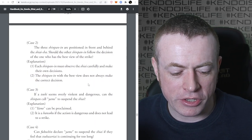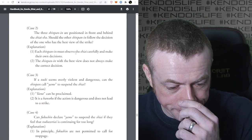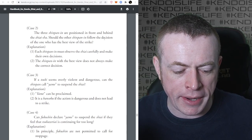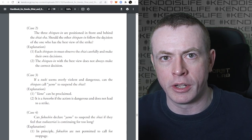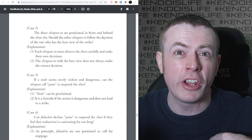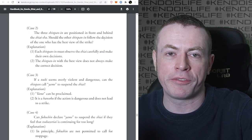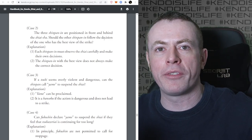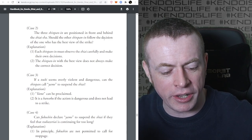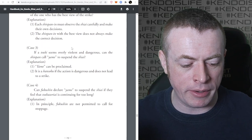The three Shinpan are positioned in front and behind of the Shiaisha. Should the others follow the decision of the one with the best view? Each Shinpan must observe the Shiai carefully to make their own decisions. The Shinpan with the best view does not always make the correct decision. You can't say 'that Shinpan could see the Kote better than me so I'll agree with them.' You have to make the decision based on your own facts - though their judgment might be part of the facts you consider.